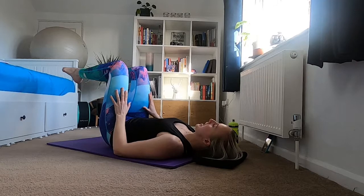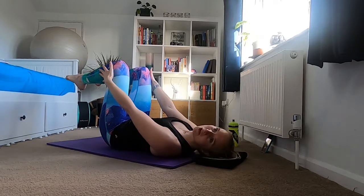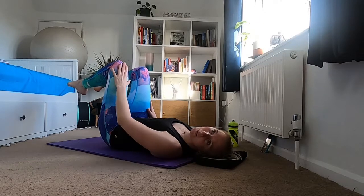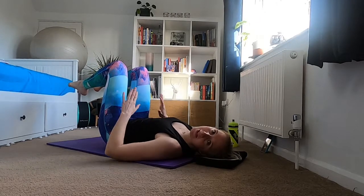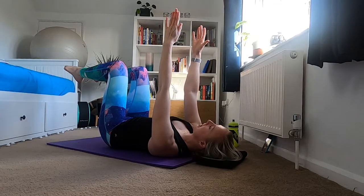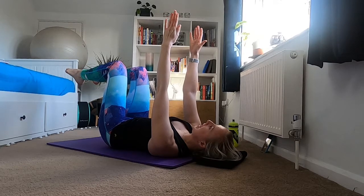Bring those legs back up into tabletop, making sure your knees are over your hips, shins parallel with the ceiling. If this is too much you can always take a leg down to make the exercise slightly easier. Then bring your arms into the air — careful your shoulders haven't gone up to say hi to your ears. Take an inhale.